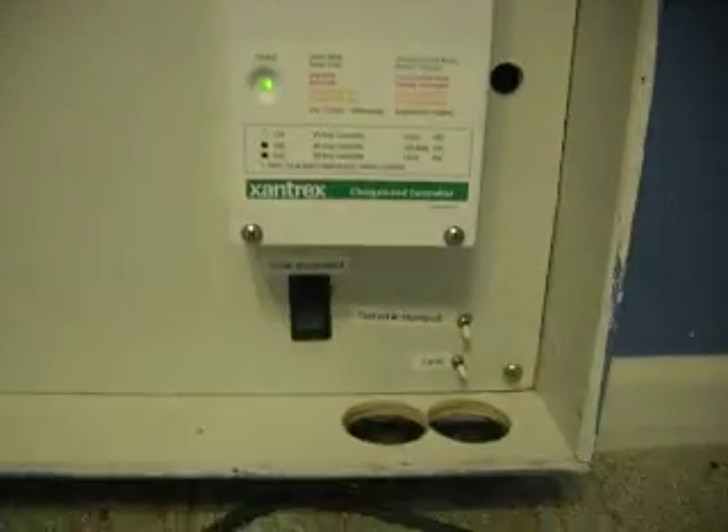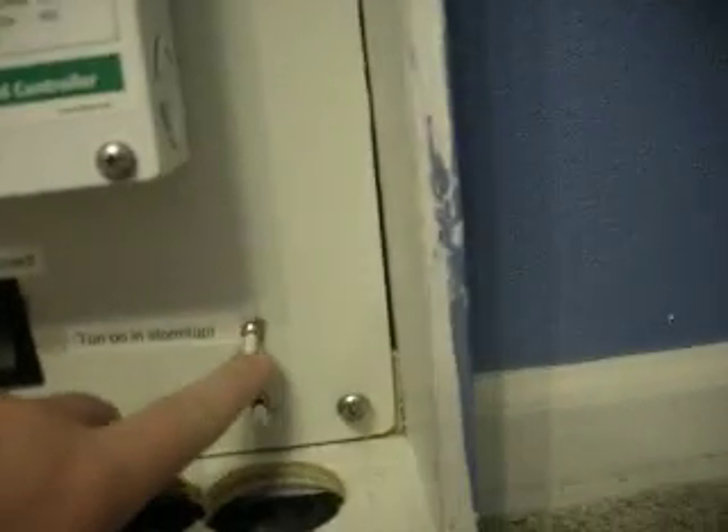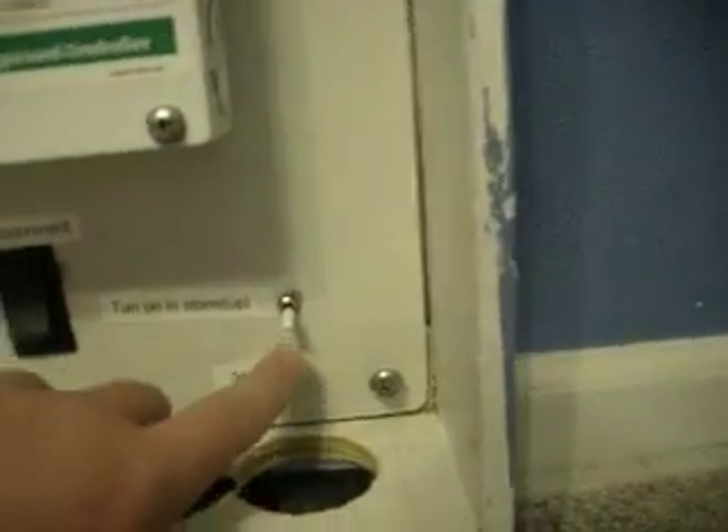SunTrack's controller and a day of fully charged. Solar disconnect. Grounding. Fans like always.